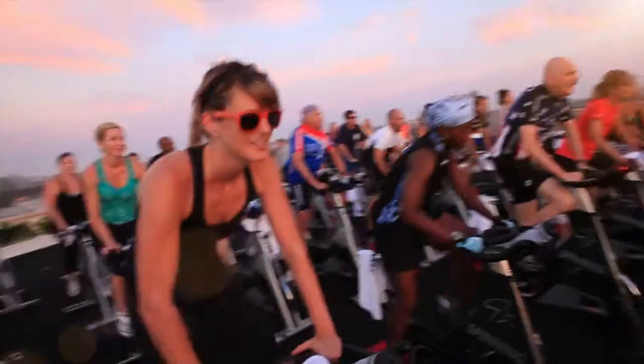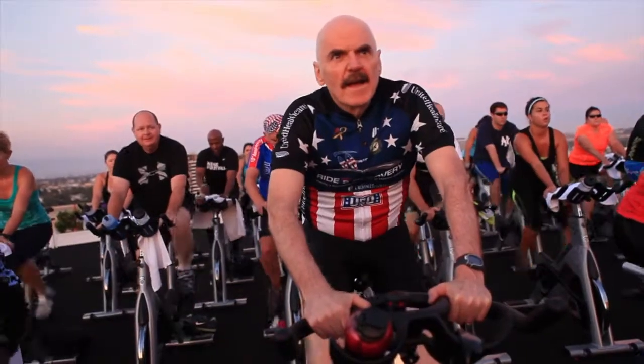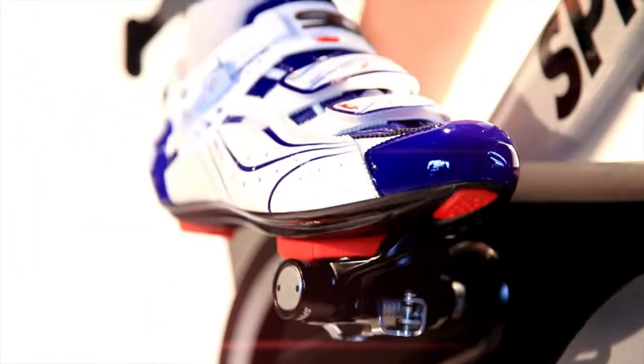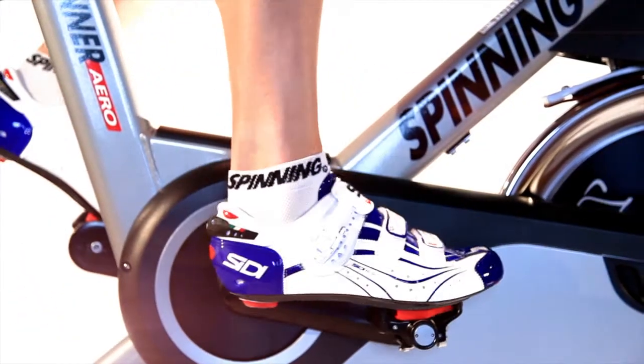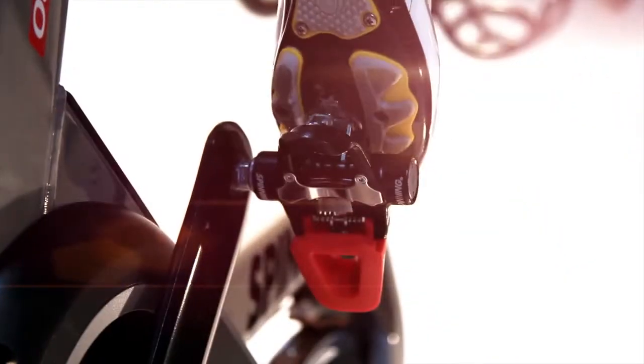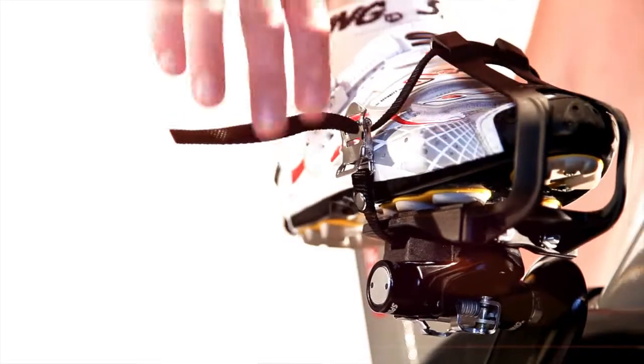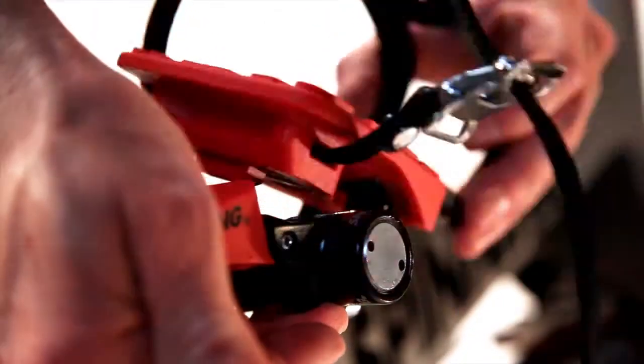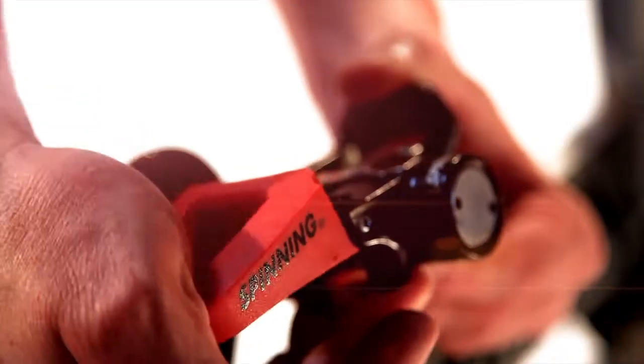Increase your connection with your members. The Trio pedals give you three ways to connect to your ride. These pedals easily adapt to Look Delta cleats, SPD compatible cleats, and non-cycling shoes. What's really special about the Trio QR pedals is a snap-in toe clip and platform that is easily removed by using the patented quick release lever.